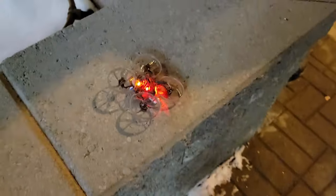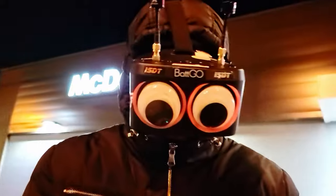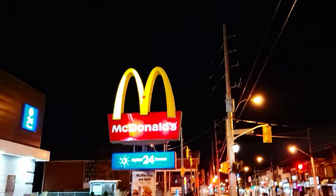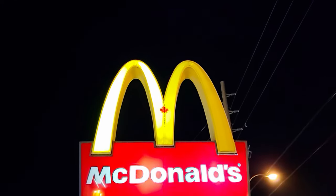We got it back - and what are we going to do? You know we're gonna loop the hoop baby! He's Mr. FPV himself. Come on, loop the hoop! Loop it! Loop it! Loop the hoop! Go!